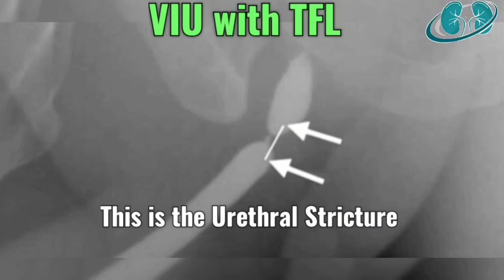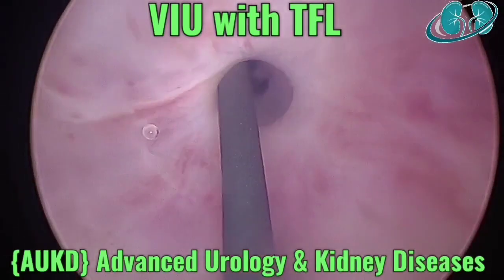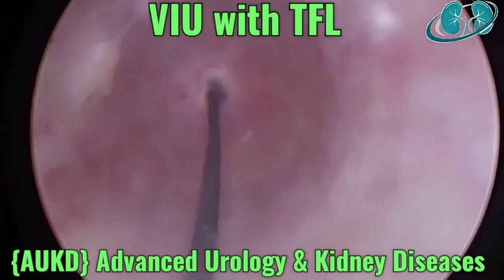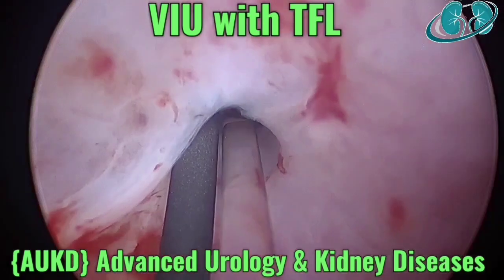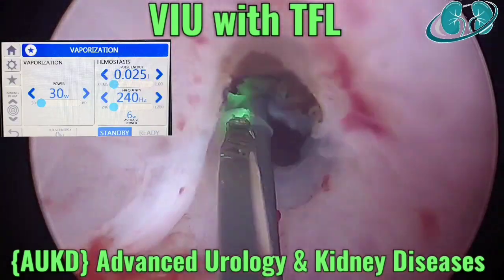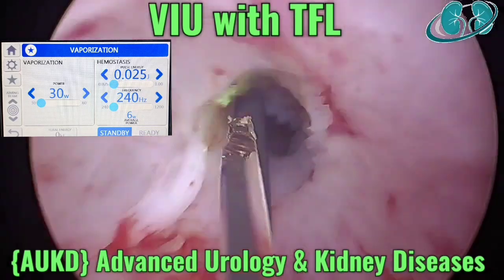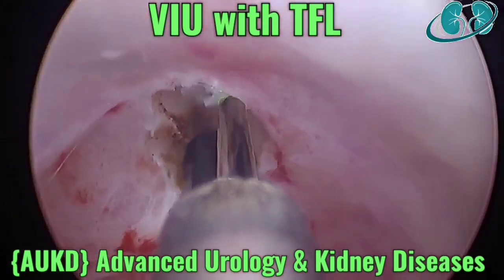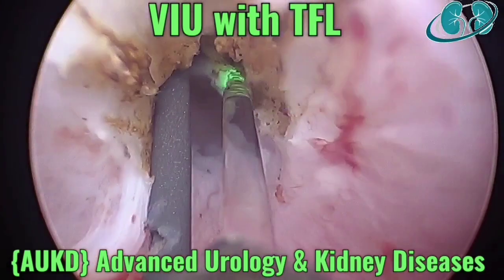Let's go ahead with the video. Retrograde urethrogram showing approximately 1 cm distal bulbar urethra. As you can see after cystoscopy, the guide wire is in place, and this is the Thulium fiber laser at 30 watts with a 600 micron fiber.